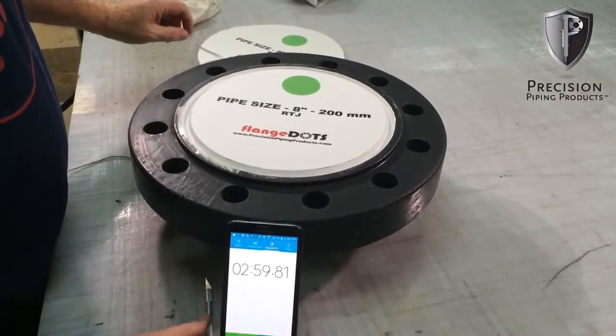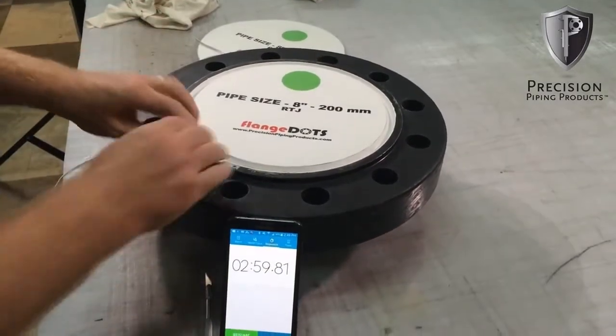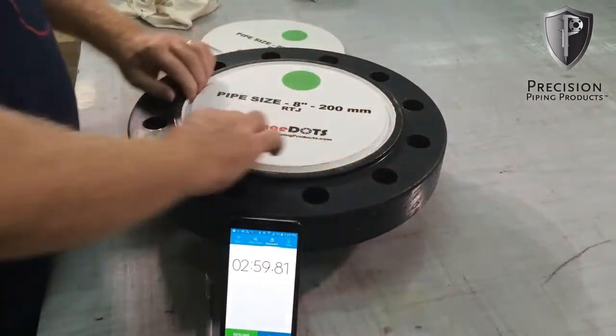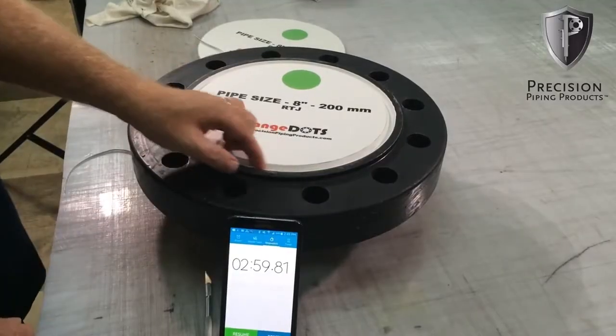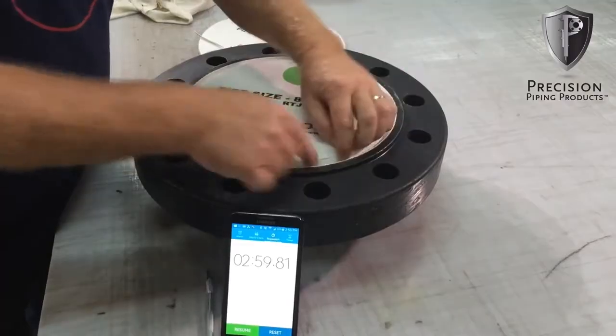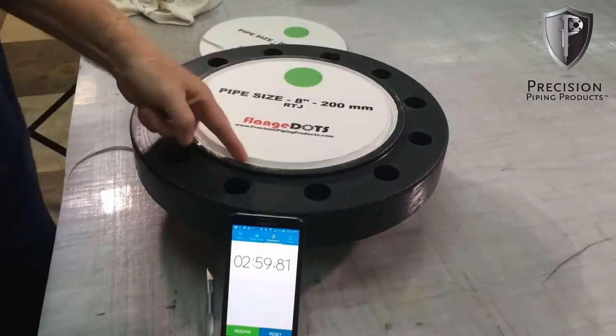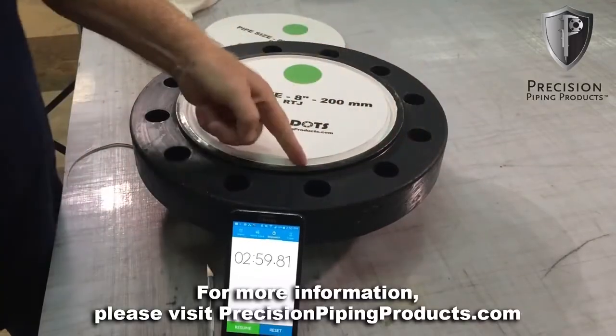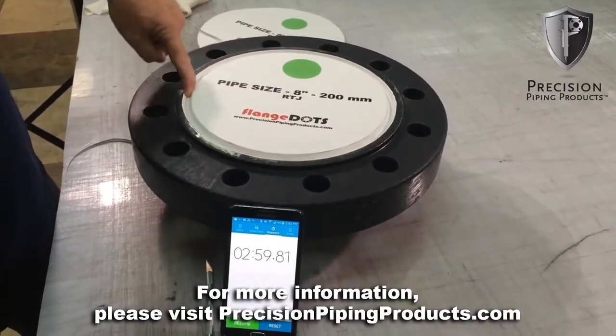And that's how you install a flange dot on an RTJ flange, and the longer it sits there, the tighter it sticks. What you may want to do is check it just before blasting, make sure that these edges hadn't pulled up any, but once they're down, they tend to stay down.